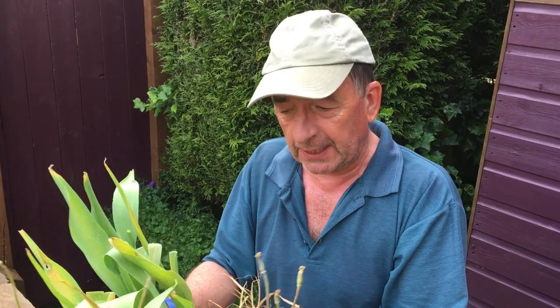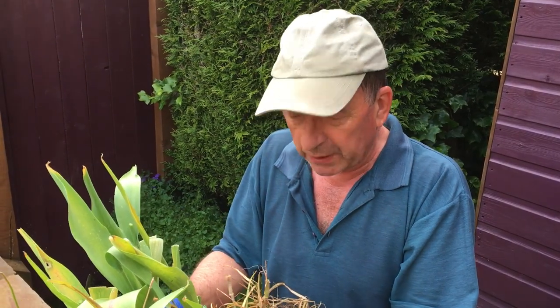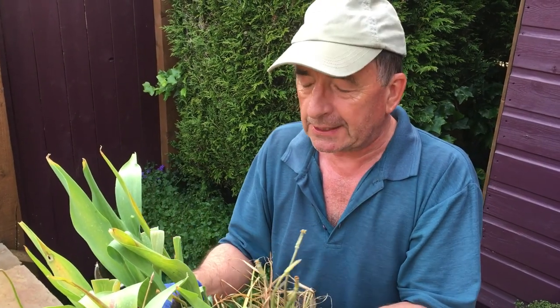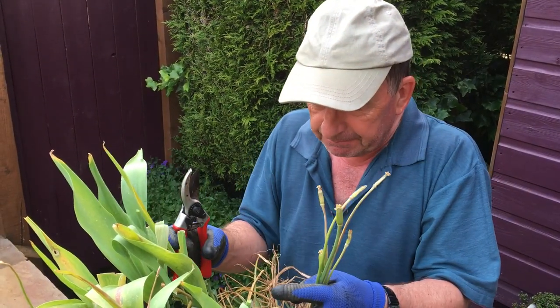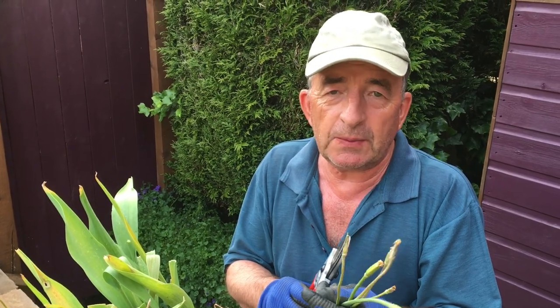We're going to leave them until the leaves go yellow — you can see they're just starting to go a little bit yellow here and there, but they're probably another three or four weeks yet, so probably towards the end of June. Once they go yellow and that bulb is dormant — and therefore more sensitive to being too wet — I'll probably put them in the shed or the garage. You could lift them up completely and dry out the bulbs, that's one way of doing it.